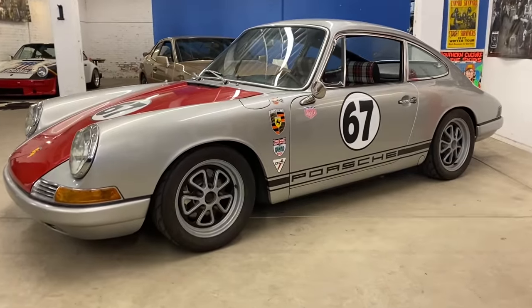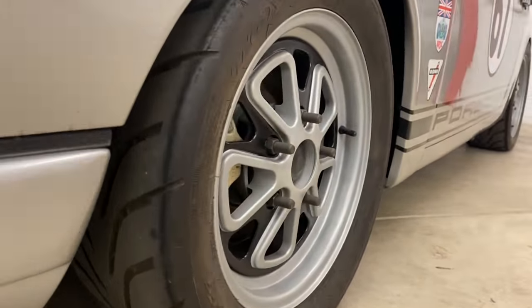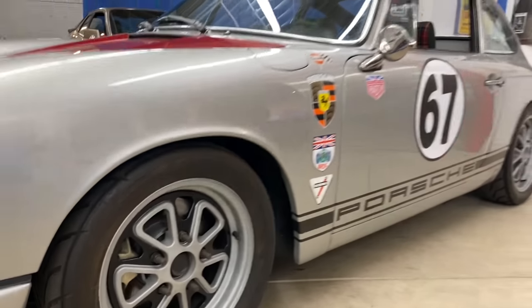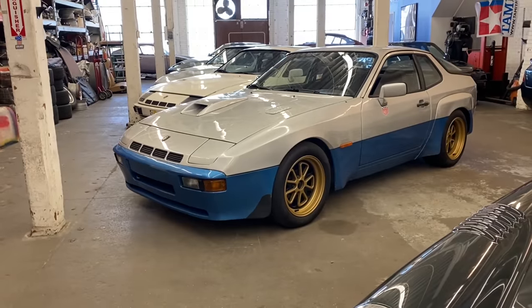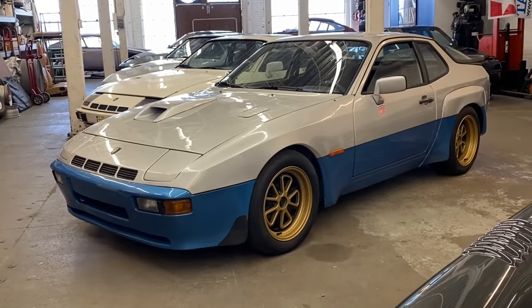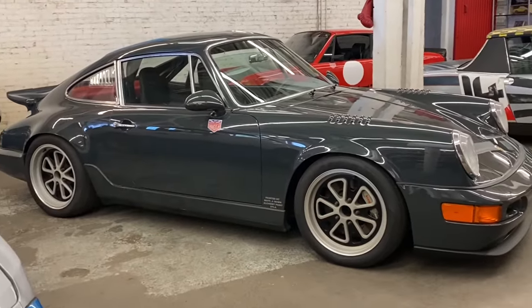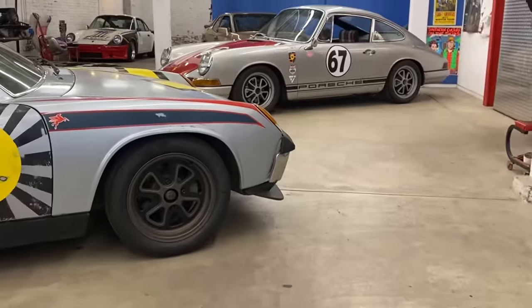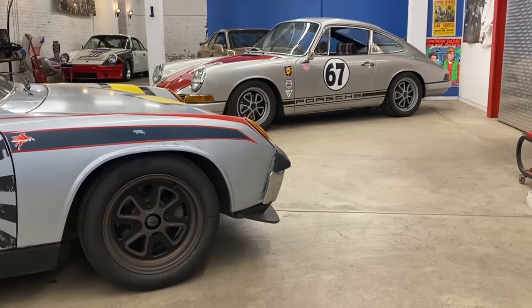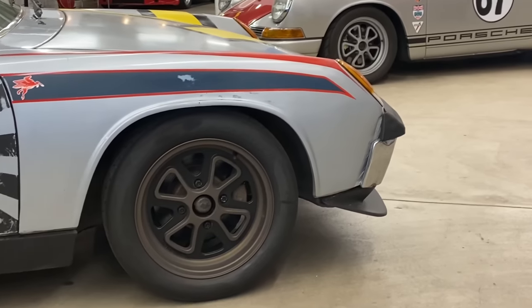We also played around with doing a convex version, which, as you can see, has got a slightly different profile — that's a 15 by 7 on my 67S. We also did them in a 16-inch, which you see here on my 924 Carrera GT, and a 17-inch set on my 964. And we didn't want to leave the bug guys out, so we also did a 4-lug, 4-bolt pattern for the 914 guys and the Beetle guys, which I think turned out really pretty well.